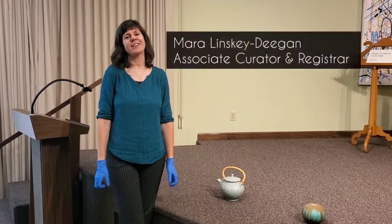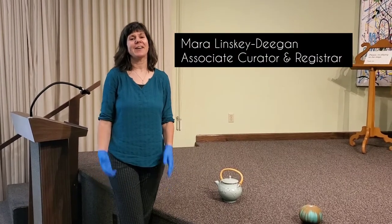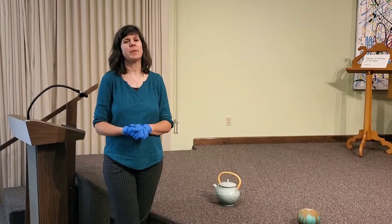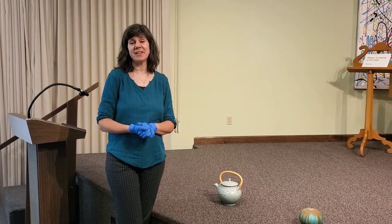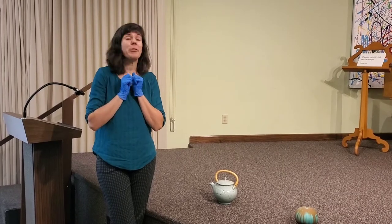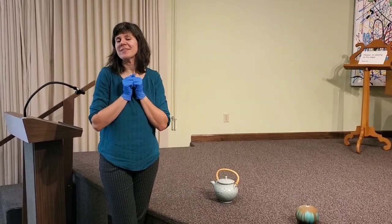Hello, my name is Mara Lindsay Deegan and I am the Associate Curator and Registrar here at Charles H. McNighter Art Museum in Mason City, Iowa. And today we're going to take an in-depth look at some of our pieces of ceramic.